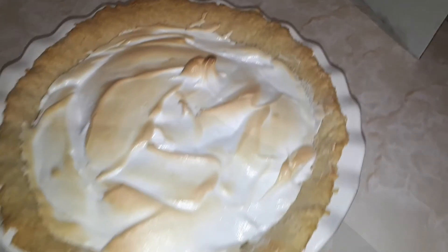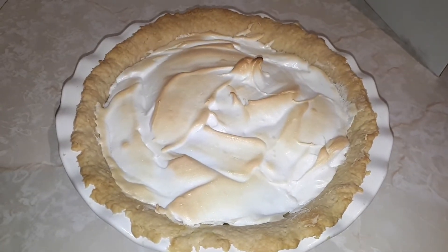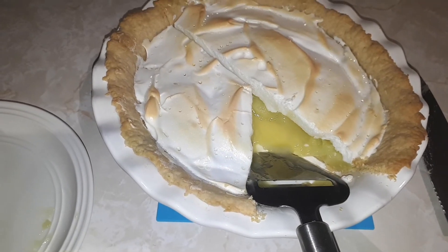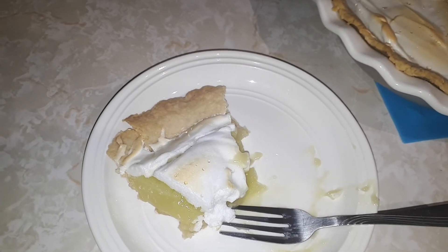Would you guys look at that — it looks amazing. You let it cool for a bit, then cut into it. As you guys can see I cut myself a piece of the pie, took a few bites, and I have to say this pie is a 10 out of 10. I'm not just saying that because I made it — it tastes pretty good.